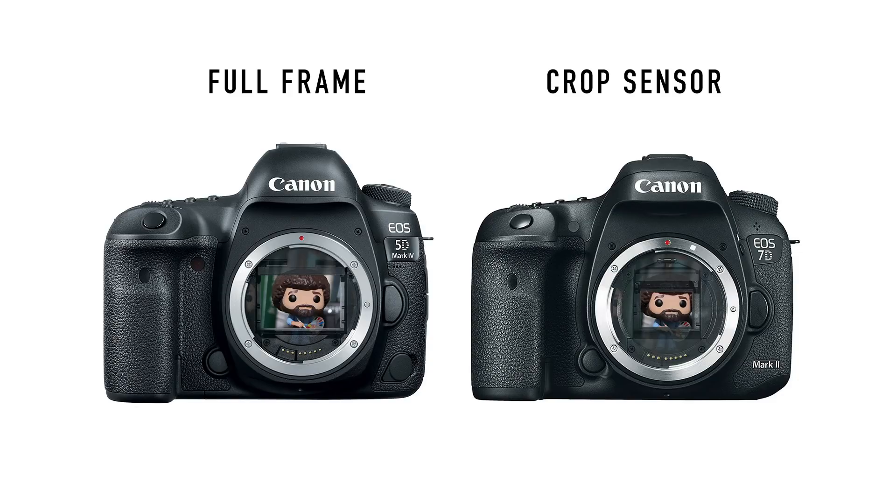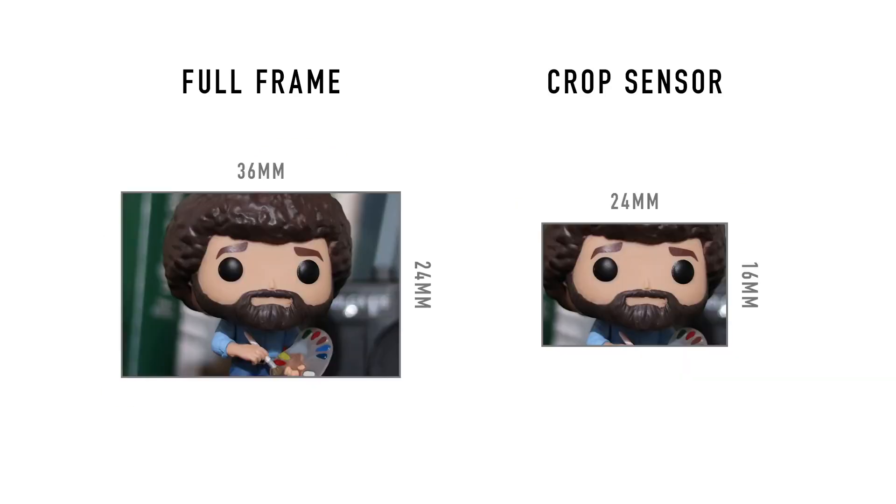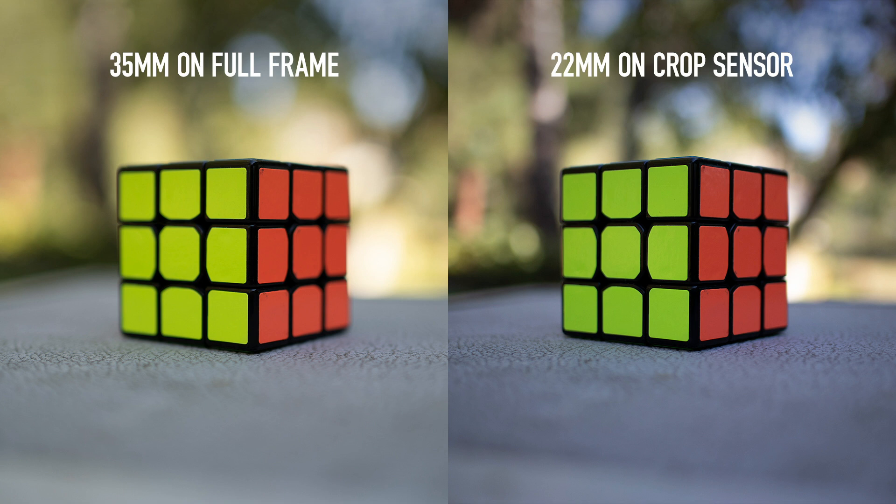Here's where you have to be careful: because this 22mm lens acts like a 35mm lens on a crop sensor body, it does not mean it physically becomes a 35mm lens. What's really happening is that when you put a 22mm lens on a full-frame camera you get the true field of view, but on a crop sensor camera, a lot of the image gets cropped from the top, bottom, and sides because the sensor is smaller. You're getting the illusion that your focal length is becoming longer. So some of you might ask: why do we even have separate crop sensor lenses then?